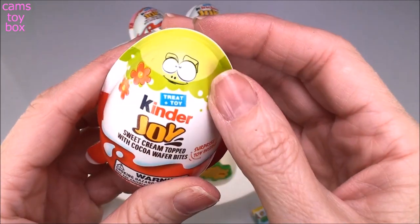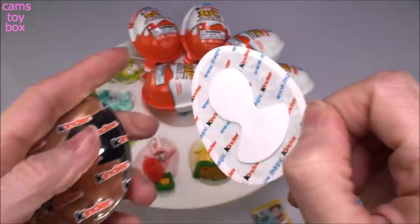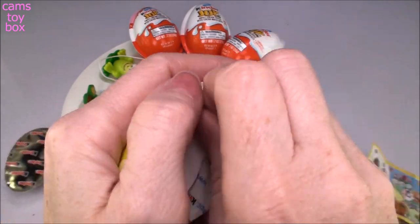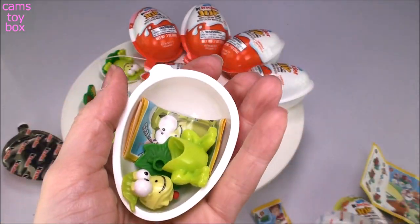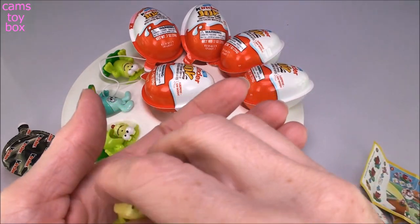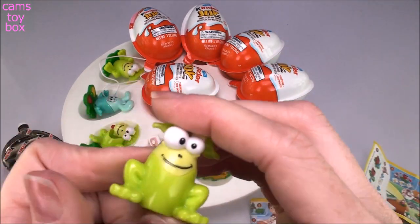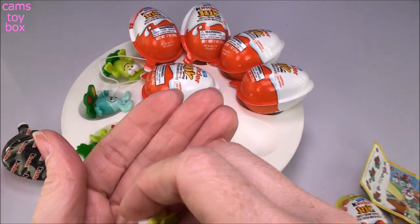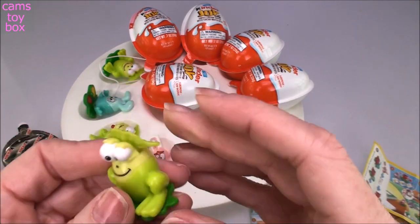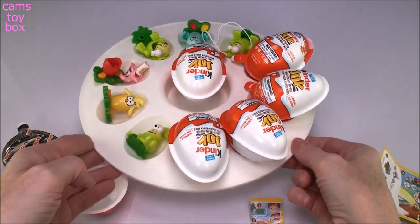Here is another green one — I think this one looks like a frog again. Yes, this is the same one with the little froggy with the little crayon inside. I'll just put him together and put him in the little holder. So that's a duplicate.